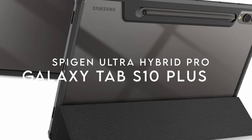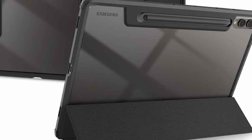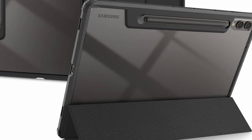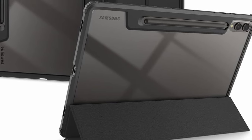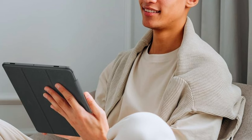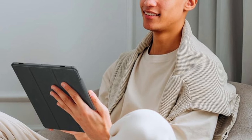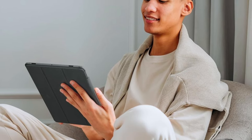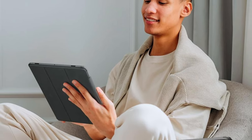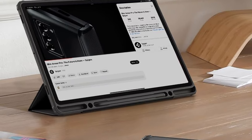Let's talk about the Spigen Ultra Hybrid Pro, the ultimate case for Samsung Galaxy Tab S10 Plus or S9 Plus users. The standout feature: dual S Pen storage. You get not one, but two built-in holders for your S Pens — never worry about misplacing them again. This case also brings top-tier protection without bulking up your device. Its hybrid design combines durable materials with a lightweight feel, and with Spigen's air cushion technology, those bolstered corners give your tablet some serious drop protection.